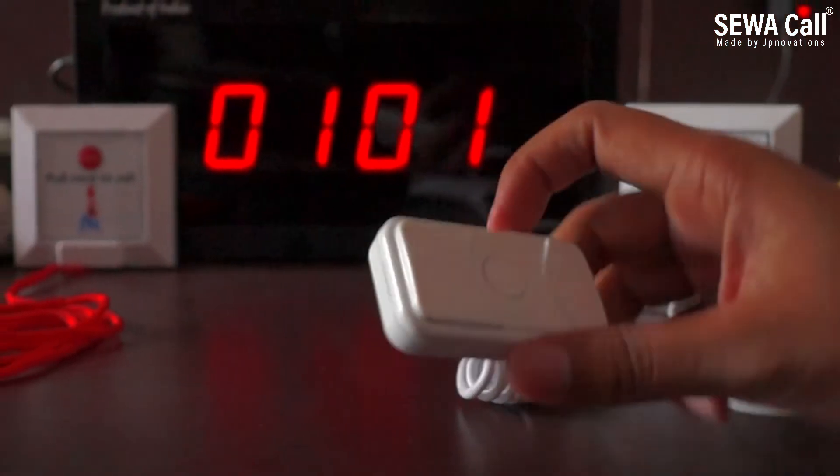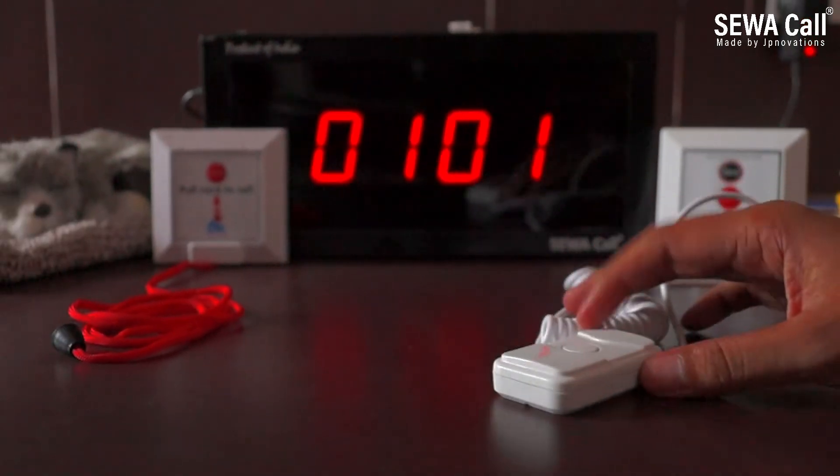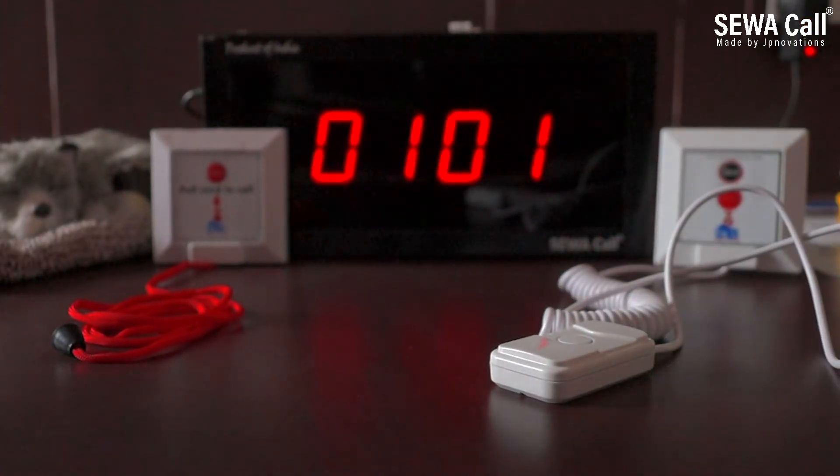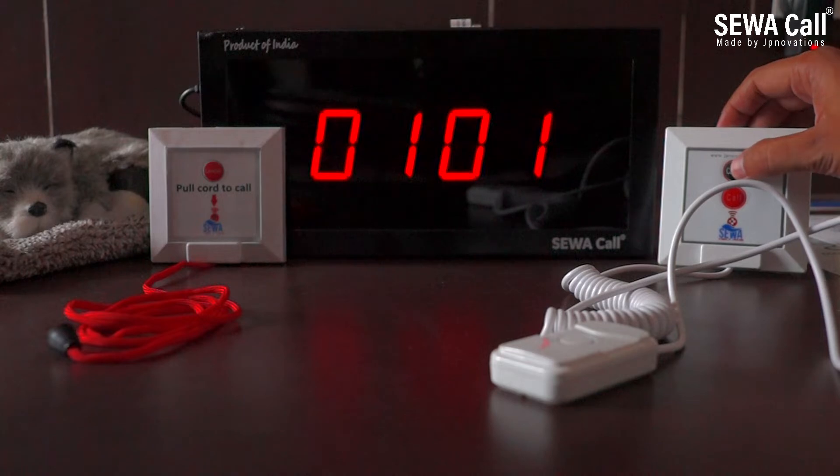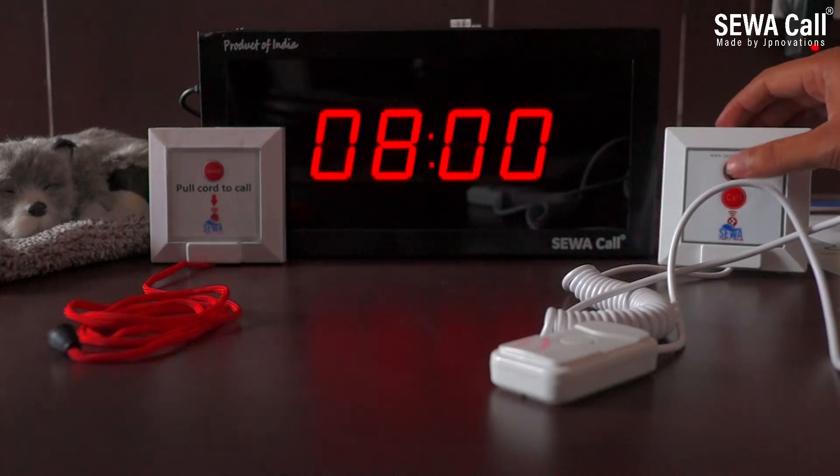Until the nurse goes to that particular bed or room and presses cancel, the number will keep displaying and ringing every 5 to 7 seconds. As soon as she presses cancel, the number gets removed from the nurse panel.